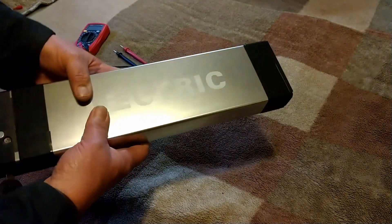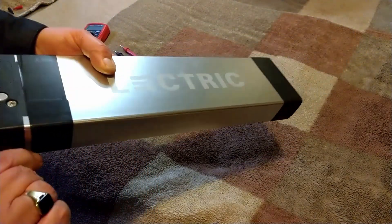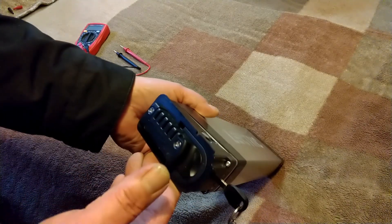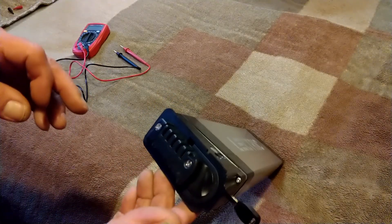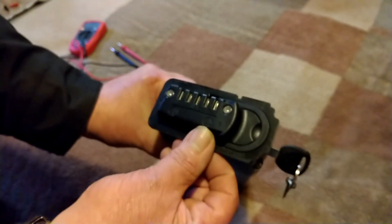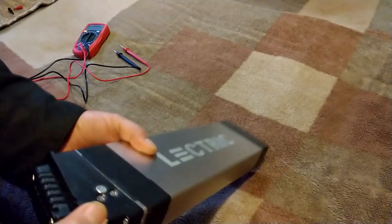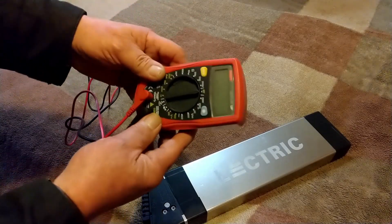For the next step, you want to make sure you have your key. If you're going to check your battery power with a multimeter, you need your key to turn the battery on. I also do this to compare what the multimeter reads versus what the actual display on the bike is showing. Right here there is a plus terminal and a minus terminal corresponding to each side.